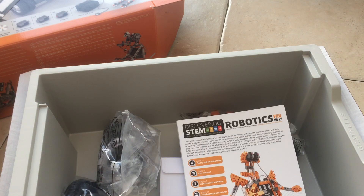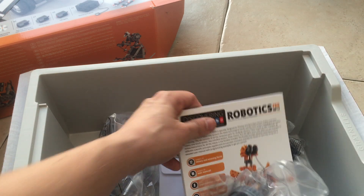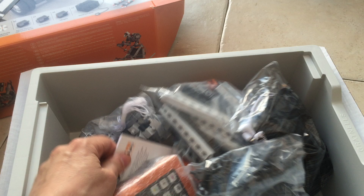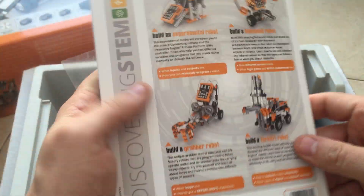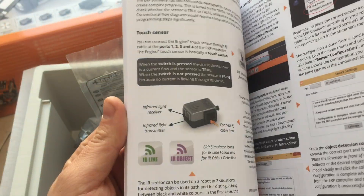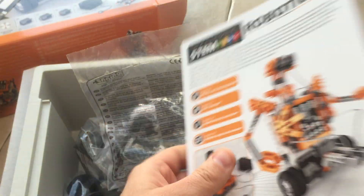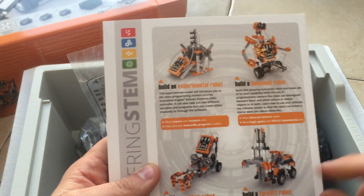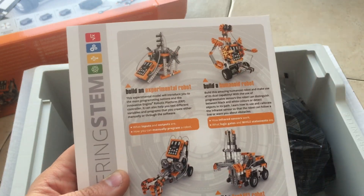You can program it on the brain. It's just exciting when you come across something you have never seen before in the area that you specialise in. So I'll do the next video once I've finished building one of the main models — probably this one as it looked pretty cool — then I'll do one on the programming, and there are some other models on the back. Thank you very much.